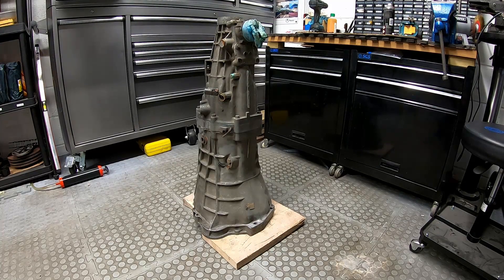This is a gearbox from an R33 Skyline, it's an RB25 gearbox. For those of you that aren't familiar with Nissan manual gearboxes from the 90s, this is a larger casing, larger internal box than came factory fitted in my R32, so this is the later model. It can hold a bit more power, which is why I've got hold of one. The prices of these boxes now are getting quite expensive, so a good used condition gearbox probably goes for £1500, unknown mileage, unverified, just known to be working.